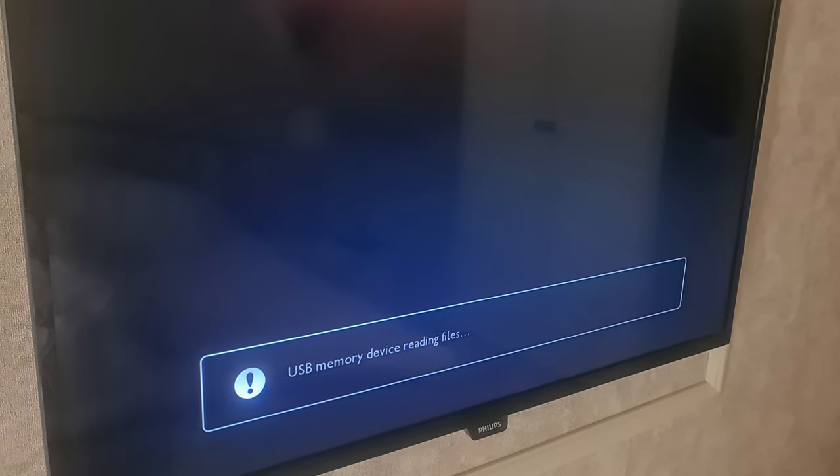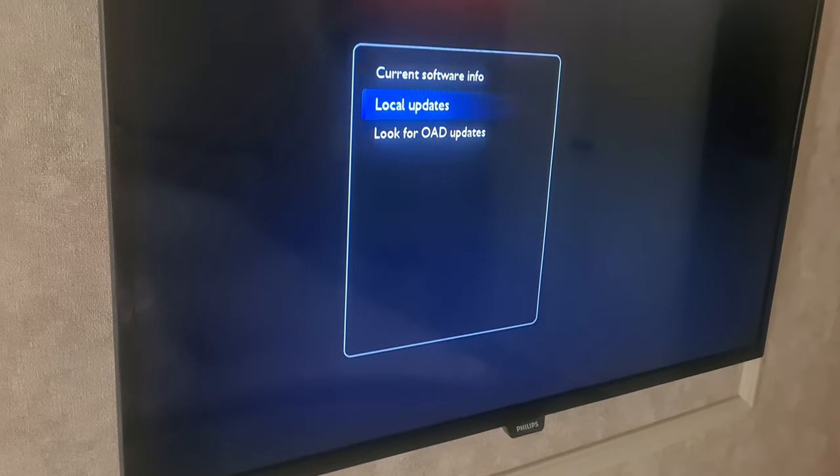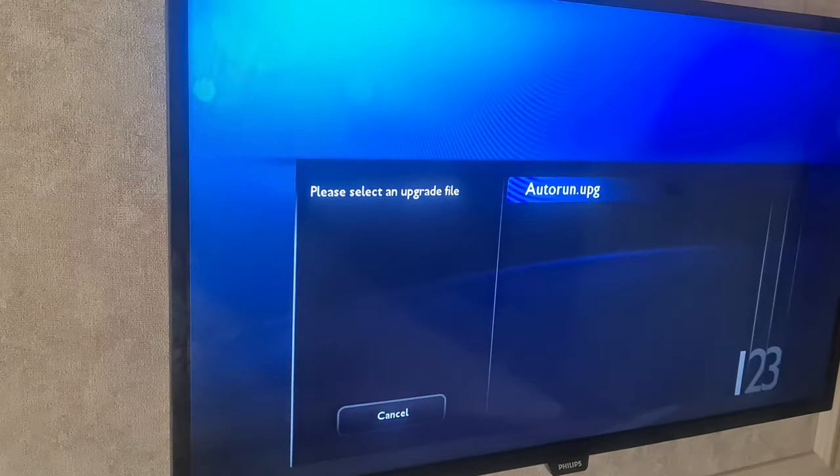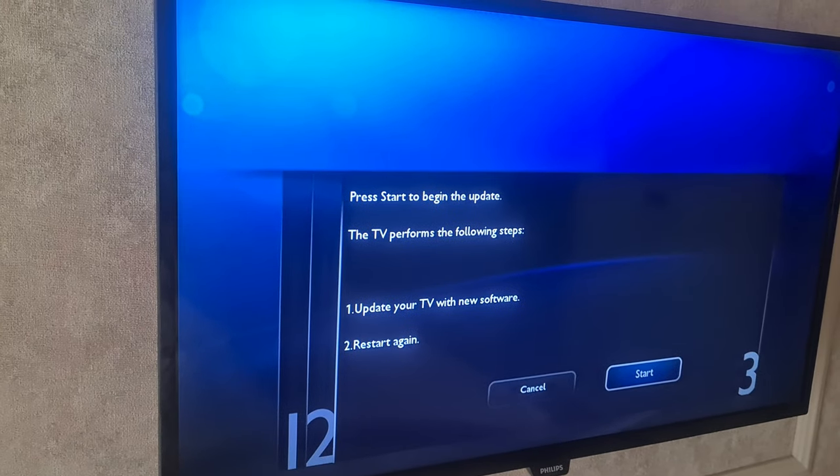On your TV, press menu, then settings, go to software settings, then local updates, and you should see your update file here. Press OK.